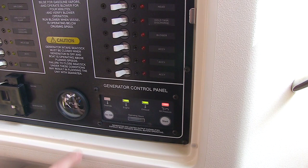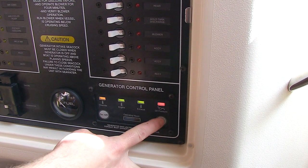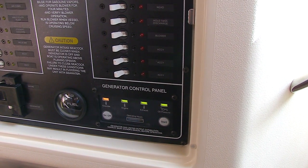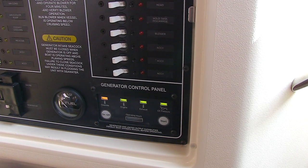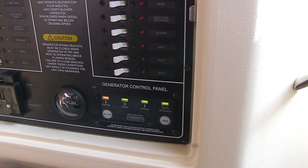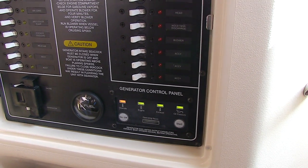Check the fuel gauge, then press the start switch for three to five seconds until you hear the generator start. If it doesn't start after 10 seconds, release it, wait a minute, and try it again. Now you can turn on the individual AC breakers as needed.